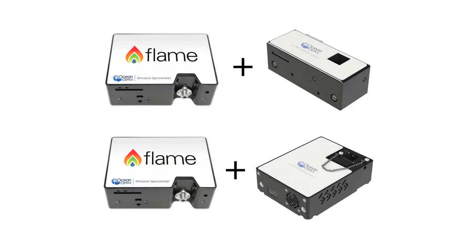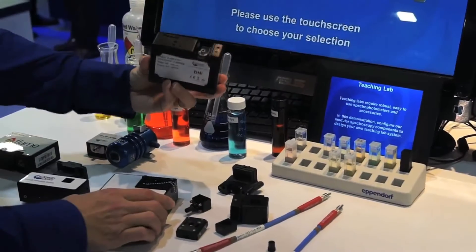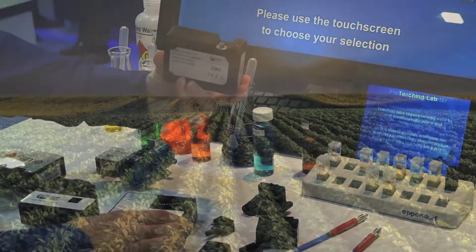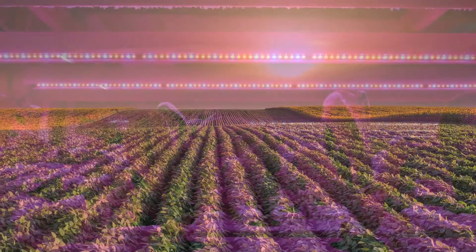Our FlameChem systems are available in both UV-Vis and VizNIR versions for chemistry and biochemistry labs. The spectrometers within the systems can also be configured to perform emission spectroscopy, as when looking at solar spectra or LEDs.